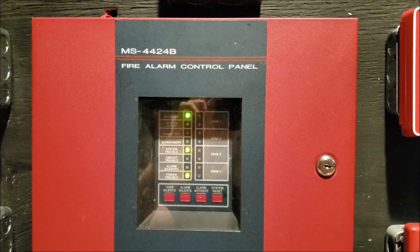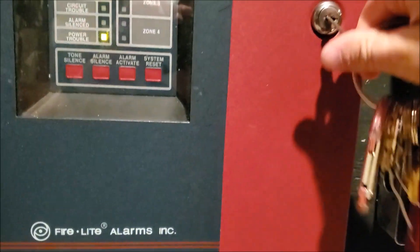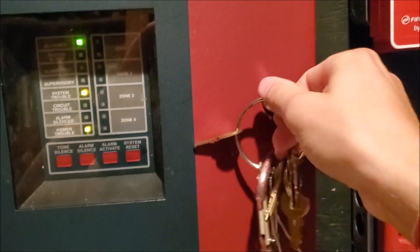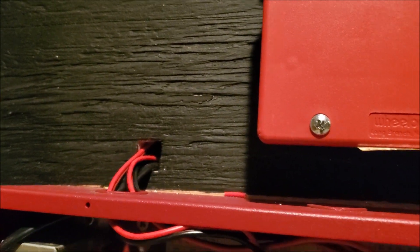The control unit itself is a Firelight MS4424B. I have all the keys to the unit right here. The great thing about these Firelight panels is that the door can actually just come off for easy maintenance. So usually when I open up the door, I like to take it off. As you can see, there are two NAC circuits and then there are four zone circuits. You can see I have resistors over the last two zones so it's not in trouble for the circuit. And you can see the wiring coming out of here — it goes into that hole behind the board, and then it goes to the devices.